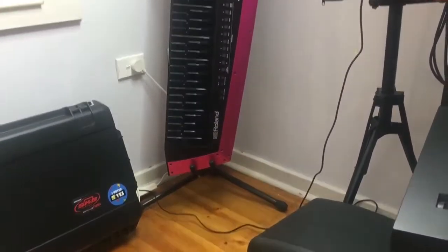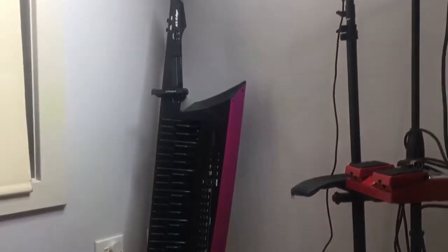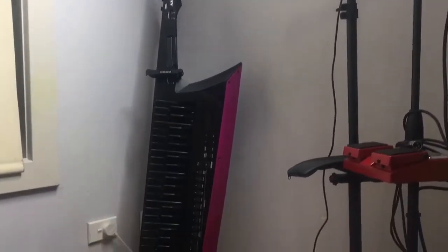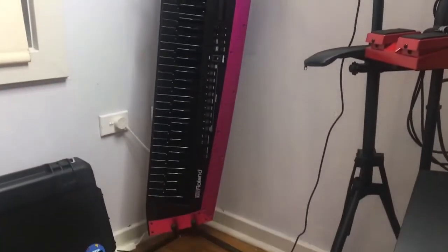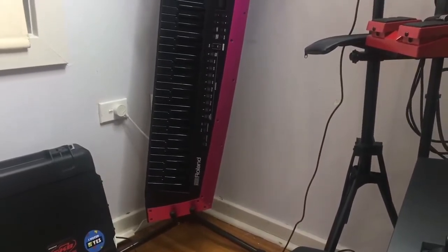Quick intermission to show my Axe Edge with a beautiful pink blade — she is amazing. 10 out of 10 would recommend customizing your blade if you have a Roland Axe Edge because it just makes it feel more like yours.